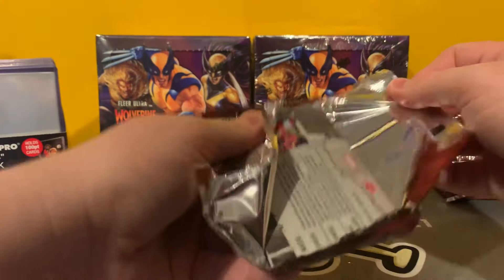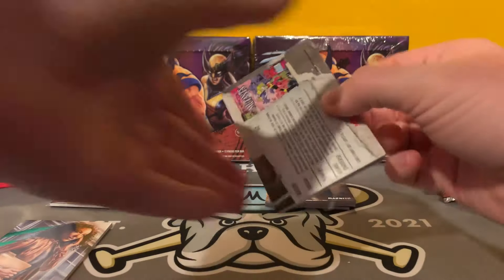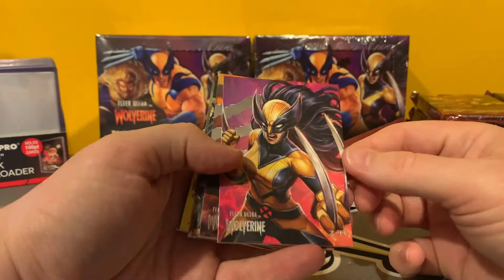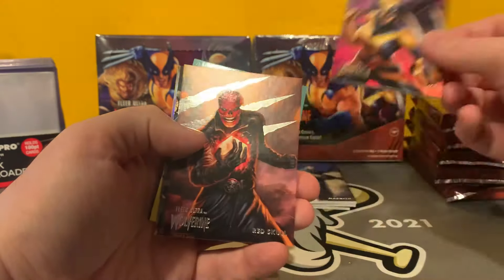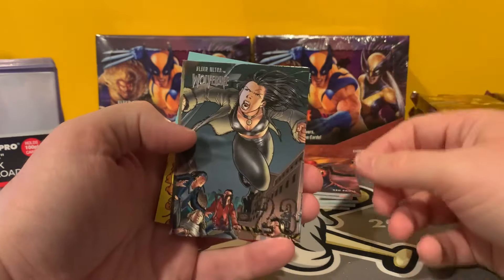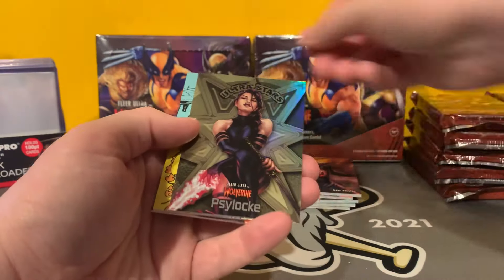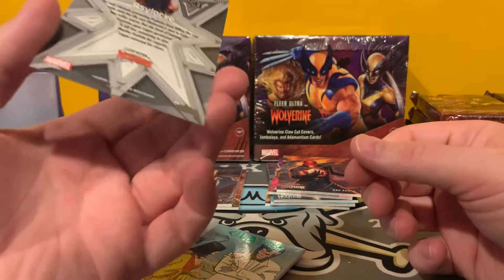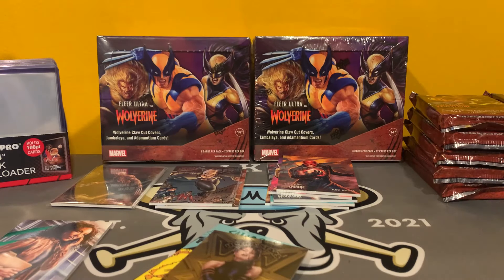Enjoying this so far. Like I said, I paid for this so long ago it feels like it was free. Very cool X-23 here. Red Skull. X-23 base insert. And an Ultra Stars Gold — uh-oh, Mike the Cleaner is going to come after this one, because I think this is a pretty tough card to get.